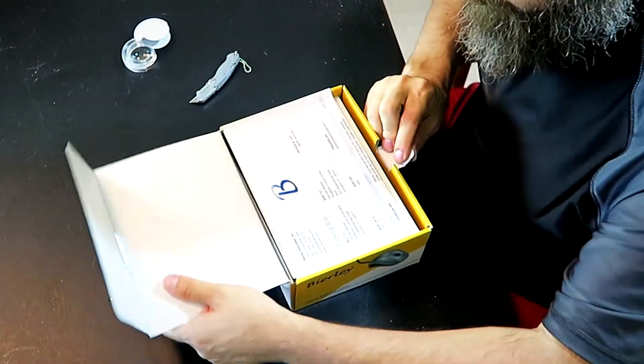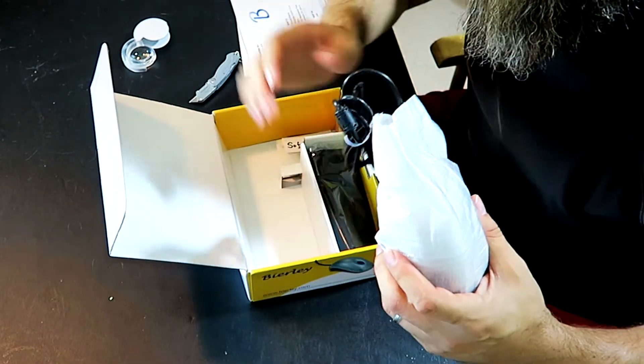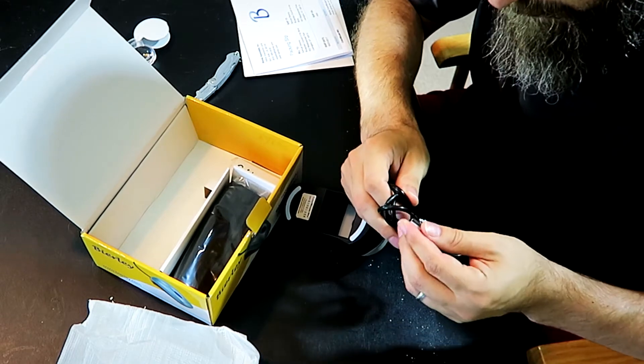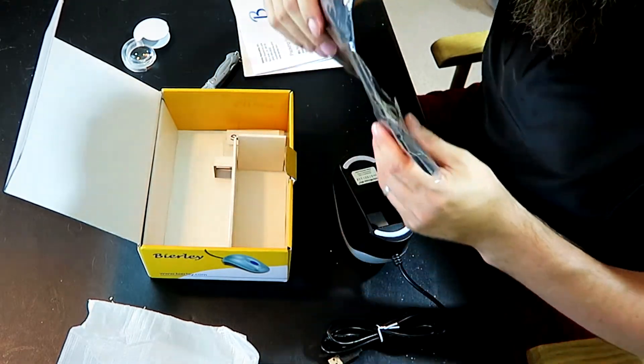They did a great job of packaging. So here we have an electronic magnifier by Beerly. This is the Color Mouse Mini. This is pretty cool. From what I understand, it's a CCTV built into a mouse, so you slide it across the surface of your book or your paper or whatever you're wanting to read. Here is the mouse and it connects by USB. And there's a little carrying case for it here.